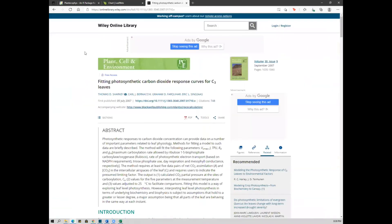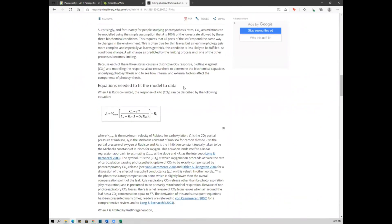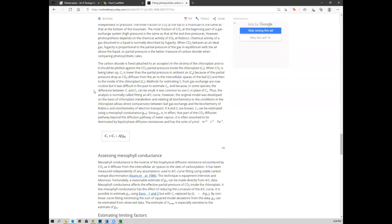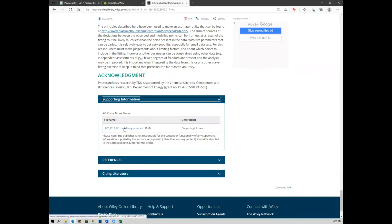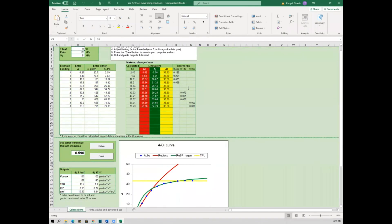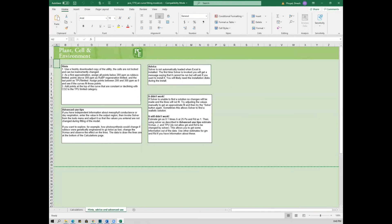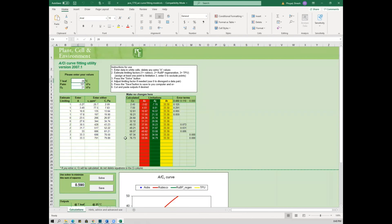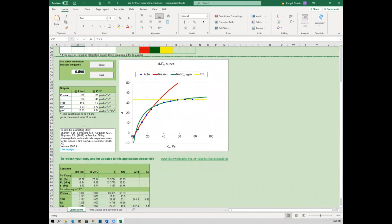The third option is the ACI Curve Fitting Tool by Sharkey et al. This tool requires at least five data pairs of A and Ci values, including the presumed limiting factor. There are instructions to fit the data and it gives you the output. You download an Excel sheet — a new one each time you have a new dataset — and can easily analyze your data using the template. It provides many values and variables, gives VCmax (maximum rate of carboxylation), Jmax (maximum rate of electron transport), and TPU (rate of triose phosphate utilization).